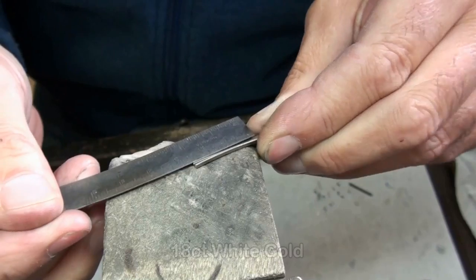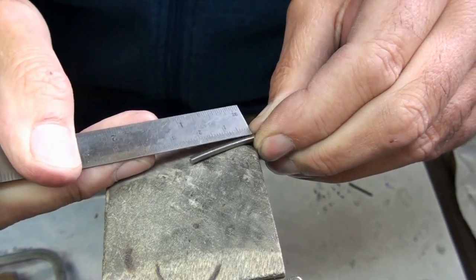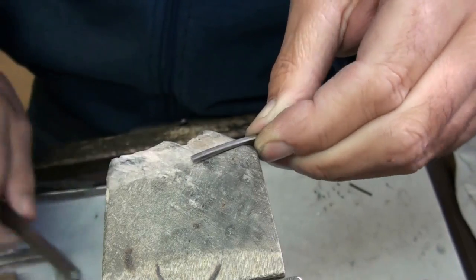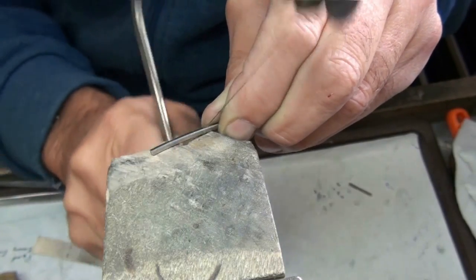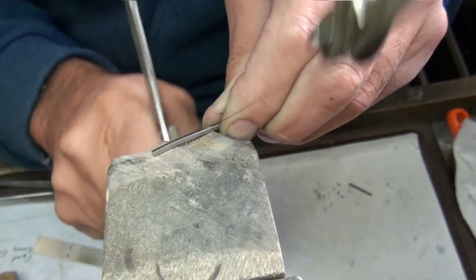So these are the diamonds. I'm going to be rolling this short ways to get some height on it, and I might need to also put it through lengthways as well. So I'm going to cut it a little bit short. I'm pretty confident that this will be more than enough to do the setting.